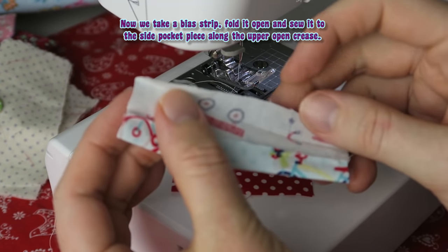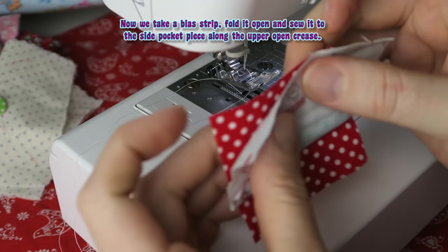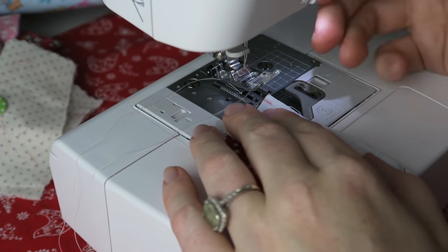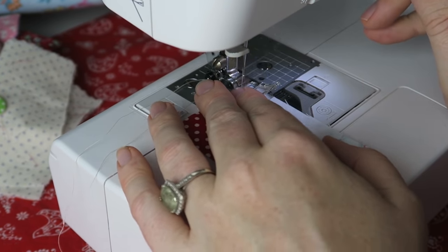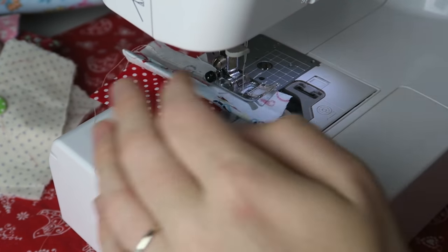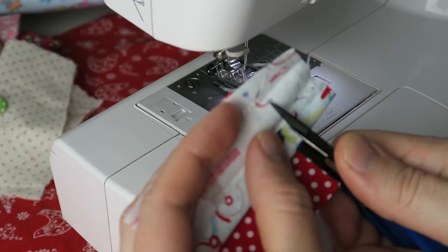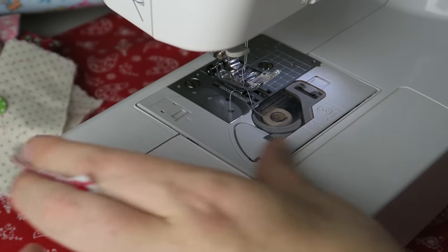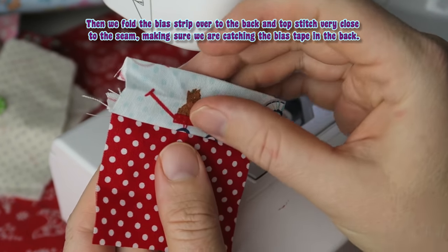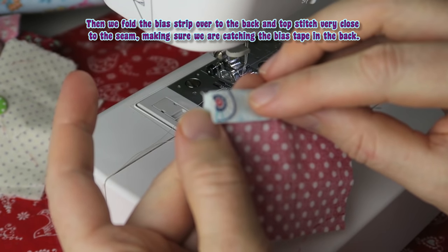Now we take a bias strip, fold it open and sew it to the side pocket piece along the upper open crease. Then we fold the bias strip over to the back and topstitch very close to the seam, making sure we are catching the bias tape in the back.